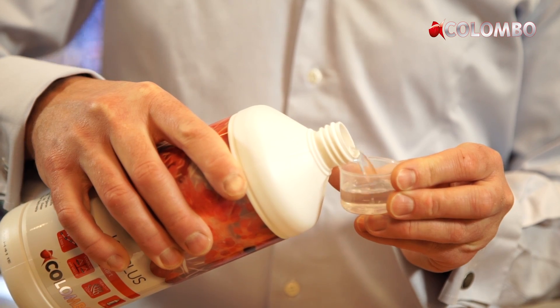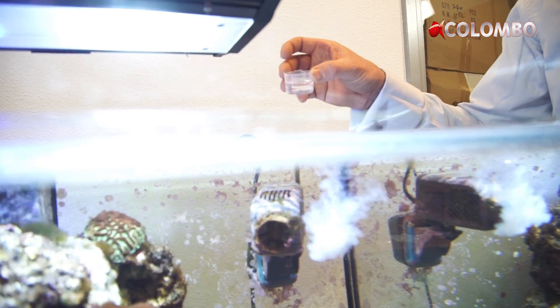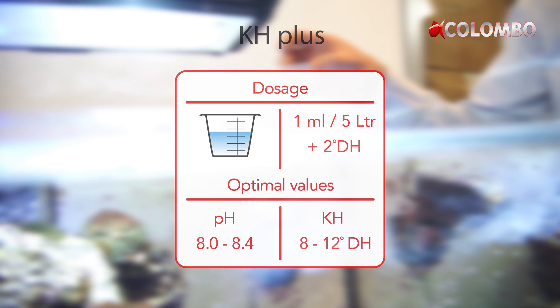To increase the carbonate hardness we offer two solutions: a ready-to-use liquid formula which can be dosed easily just by adding it to your tank.